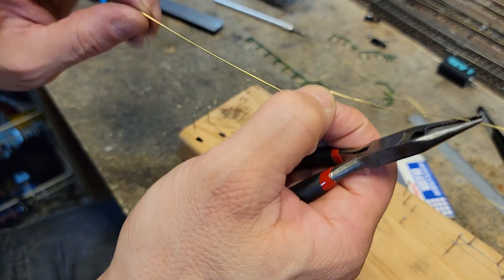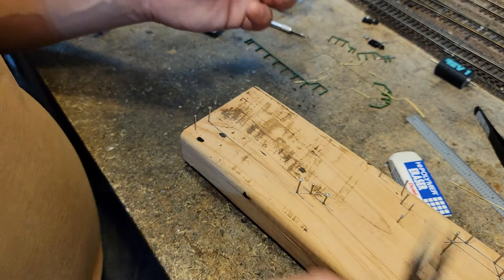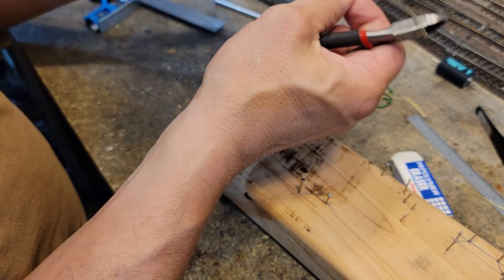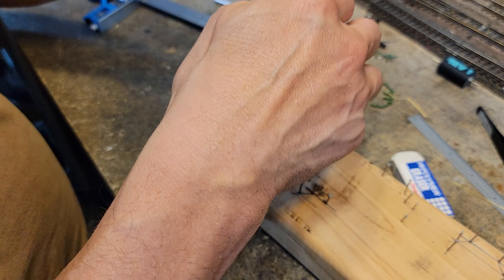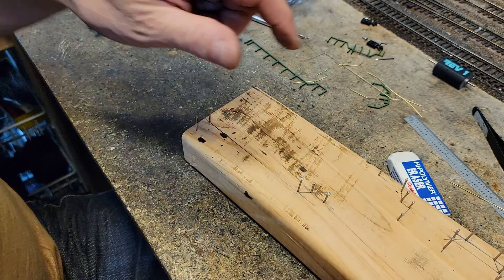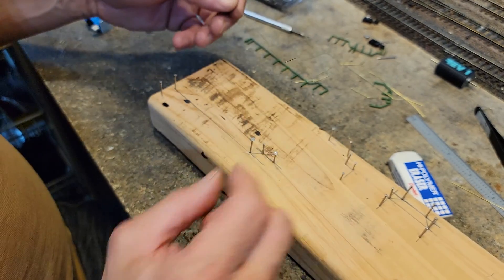And how long has it been? Eight minutes. We spent eight minutes, and that was probably a minute looking for the ruler, another minute drawing it out. But we spent eight minutes total. I spent another four or five minutes before that, and now I've got a set of handrails.